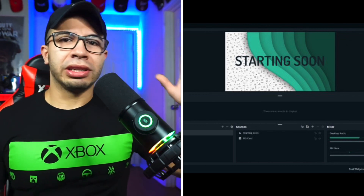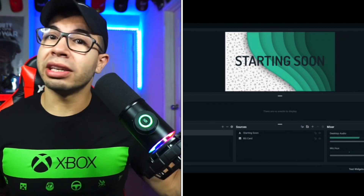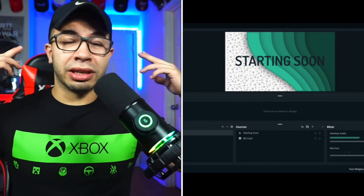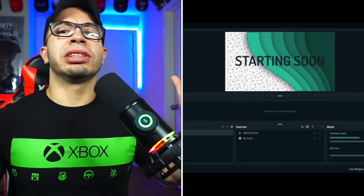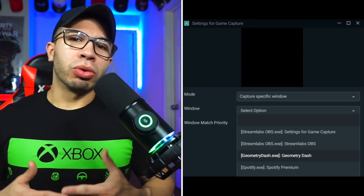Download Streamlabs OBS, get your starting soon screen set up. If you haven't really seen a stream before, it's basically just creating your own online show. Make a scene — make a starting soon, make an ending one, make an intermission one where you're talking to your chat, and then make a gameplay scene. In this example you're streaming PC VR games, so you need to add yourself in your software. After everything's set up, link either Twitch, YouTube, or Facebook — whatever you decide to stream on. Then you add an element: add either a display capture or a game capture depending on how your PC works.